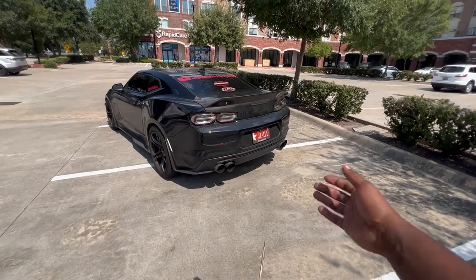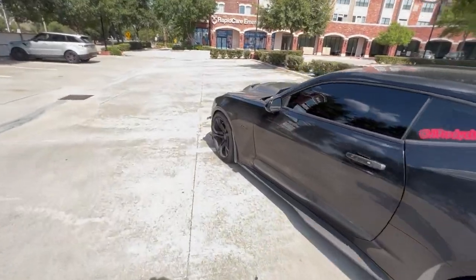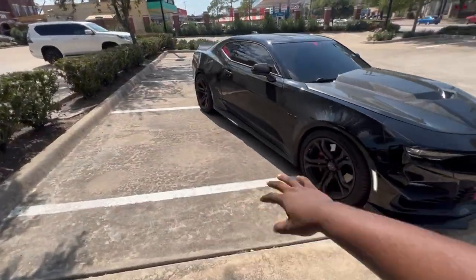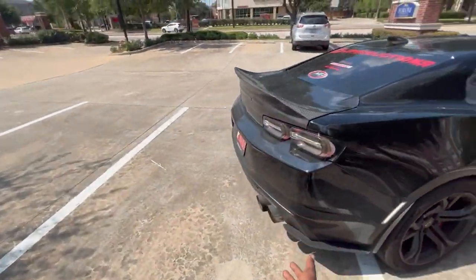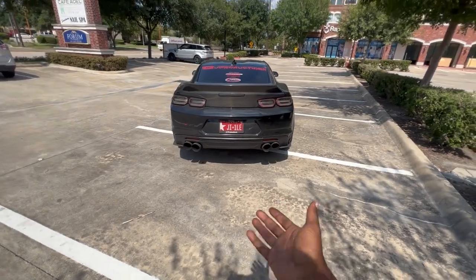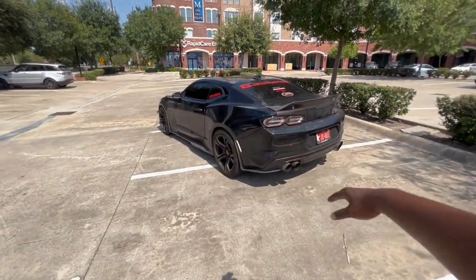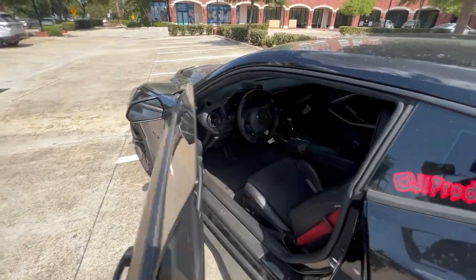As you guys can tell by the idle, we are still on Vader's stock cam. We have not swapped the Stage 3 Texas Speed cam in this car yet. Quick little walk-around — I know it is filthy, I haven't washed this car in like three weeks. Surprisingly the weather out here is actually holding out and it's not raining, so I should really be capitalizing on that and washing this car, detailing it — it needs a full interior, exterior, and engine bay cleanse. This joint needs a smooth detox, no cap.